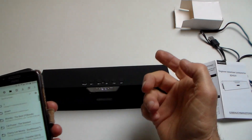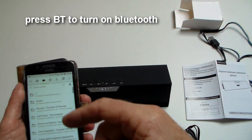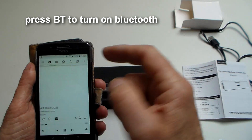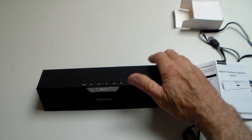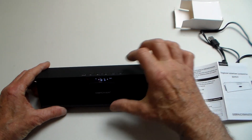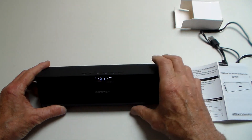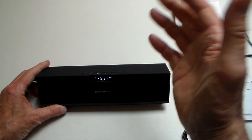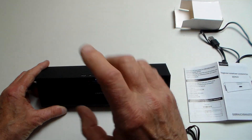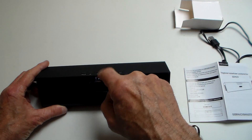You can connect Bluetooth to your phone and play music direct from your phone like so. The sound is amazingly good, especially if you put it on a shelf somewhere so that it's got some air around it.